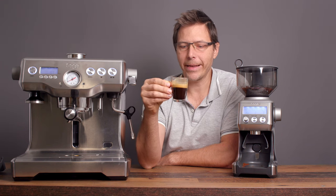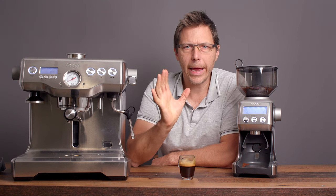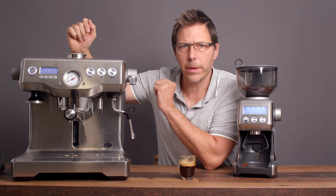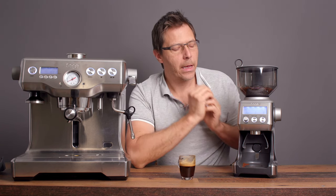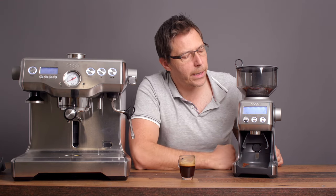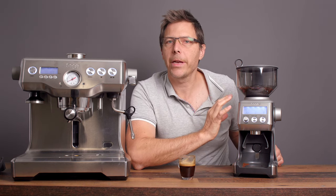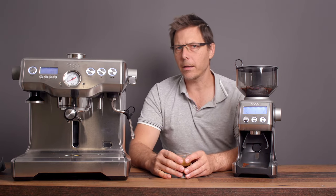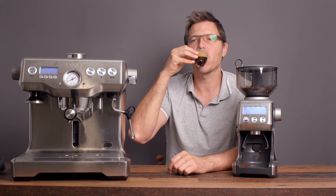That's a nice, silky shot — good mouthfeel, good robustness, a little bit of sweetness coming out. Of course, a lot of that has to do with your puck prep, temperature, ratio, and how much you let out into your cup. The bottom line is this grinder does a fine job, and what makes it smart is that it's configurable — different portafilter sizes, a nice timer, and intuitive to use. It's a great label for the machine, especially at that price range. I hope this video was helpful. Happy coffee drinking and happy espresso drinking — bye now!